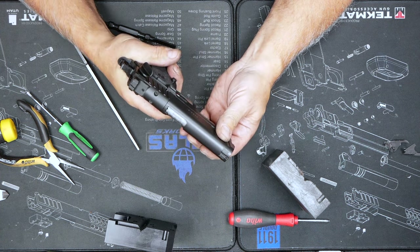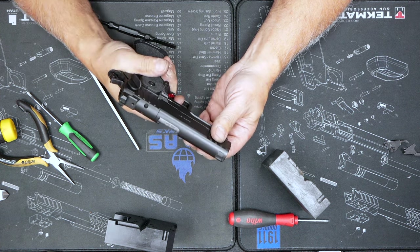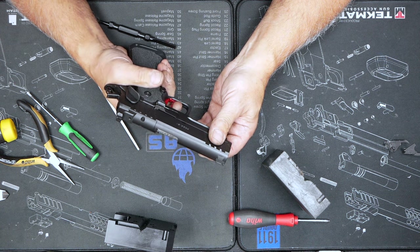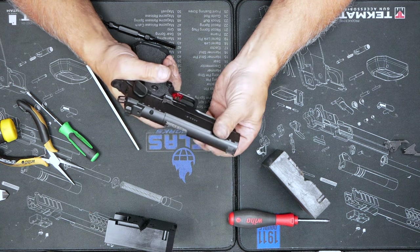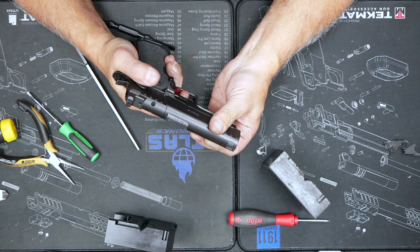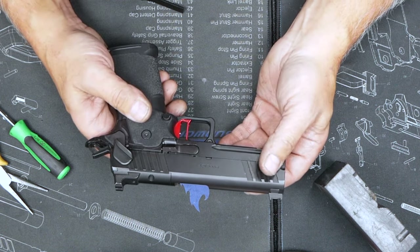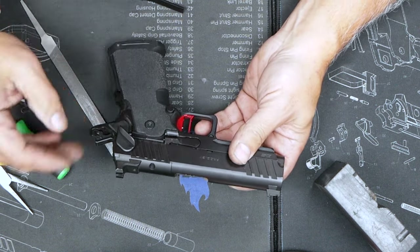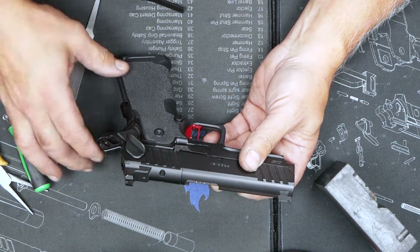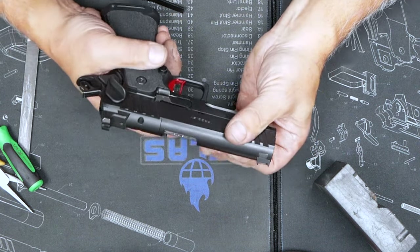Now we'll give the old safety a try. Got the safety on, hammer back, pull the trigger — looks good, nothing's moving. I'm watching the hammer all the way down, no movement there. Everything looks good. It's a pretty straightforward task as long as you understand what all these parts are doing, and if you know how to take the gun apart, I would say you could probably tackle putting the safety in yourself. I hope this was a helpful video, and I look forward to seeing you all on the range. Thanks.